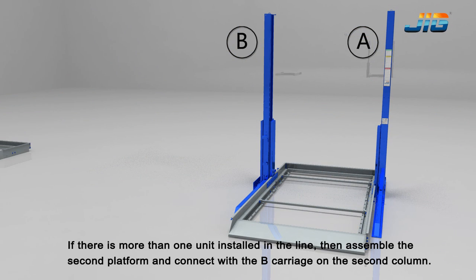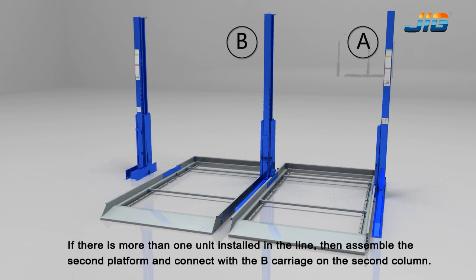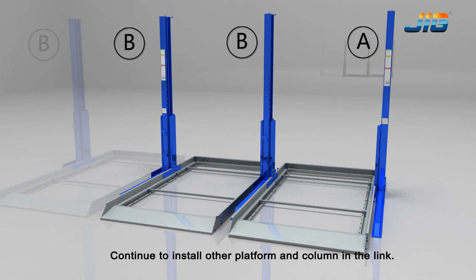If there is more than 1 unit installed in the line, then assemble the second platform and connect it with the B carriage on the second column. Continue to install other platforms and columns in the link.